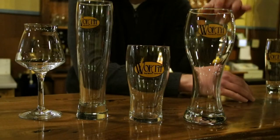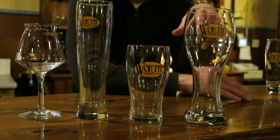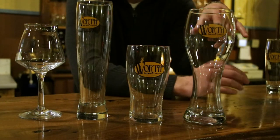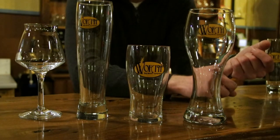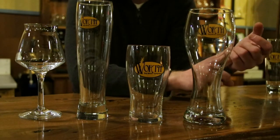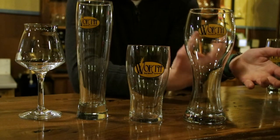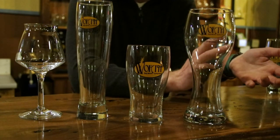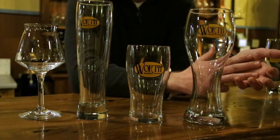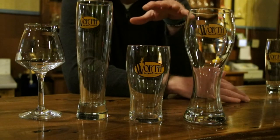Here are the four most common glasses that we have in our taproom — a lot of different shapes and sizes. Different shapes help you do a few things. Number one, they help you get a correct pour — you're not going to be wasting beer down the drain by getting too heady. Number two, they help focus the aromatics of the beer into your nose while you're drinking it. A lot of your taste comes from your sense of smell, so that really helps. Number three, they help you get the correct head formation, which holds a lot of those phenolics in the beer.